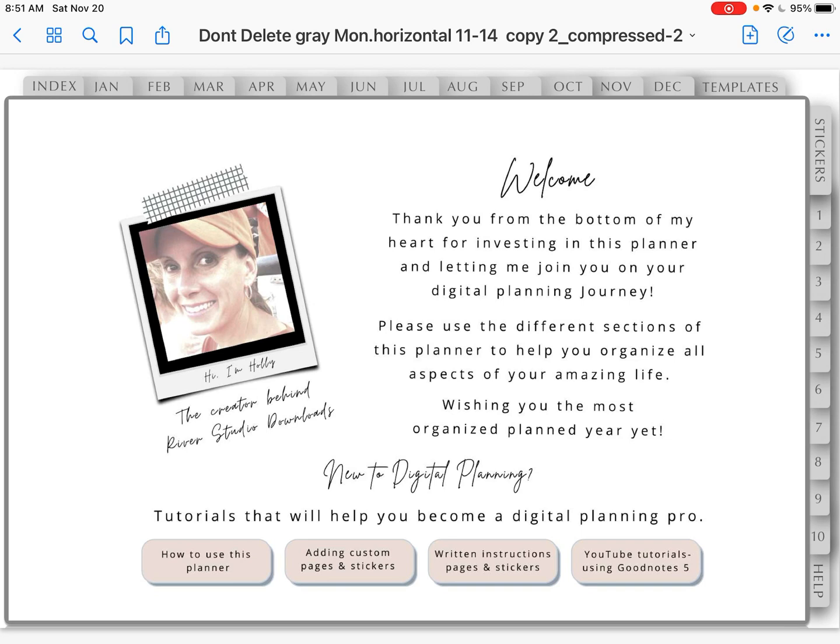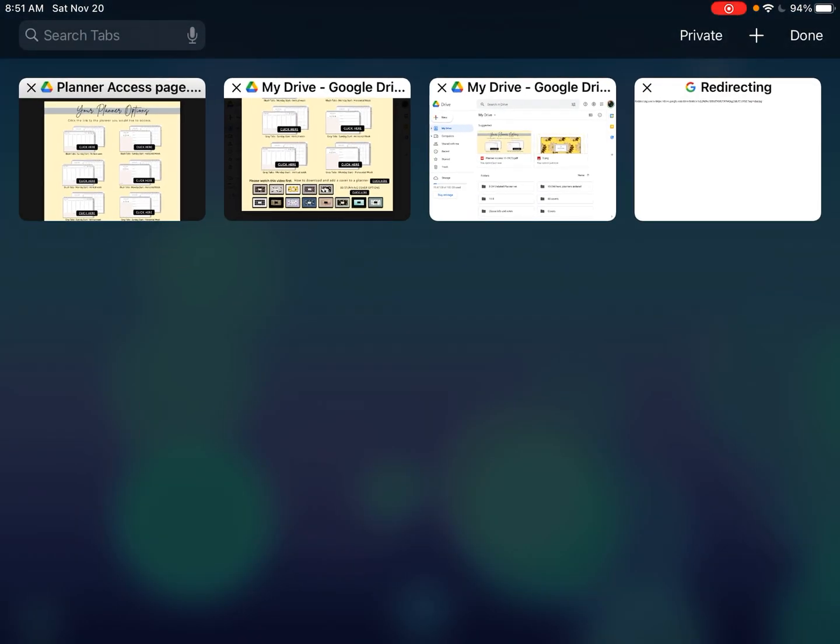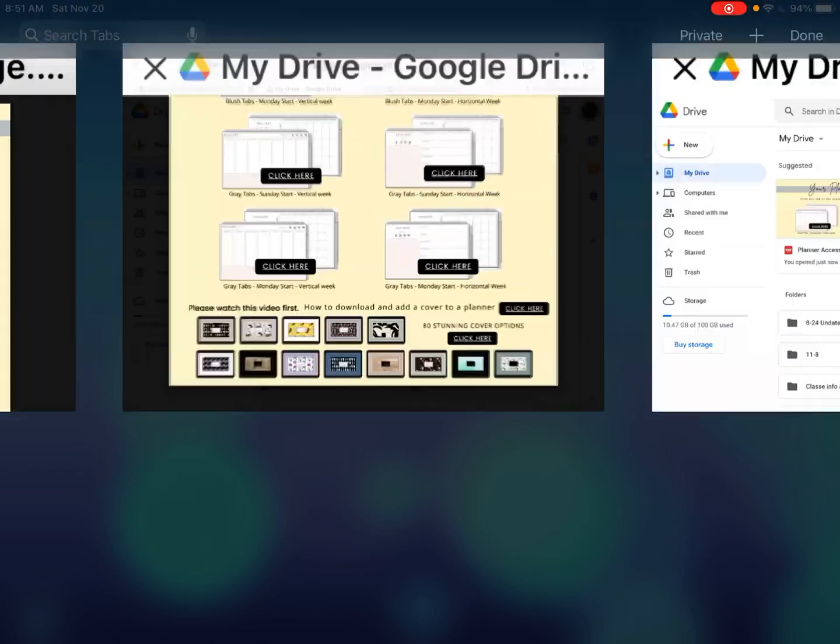Next, what you need to do is go back to that PDF page with the downloads of the planner covers. The way I do that is I click my home button on the outside of my frame. I go to my Safari app because that's what I was using, tap on that, go up in the right corner and double click on those double pages, and then I can see all the pages I had open in Safari. So I'm going to tap on that one.